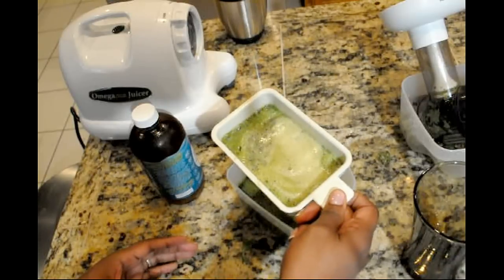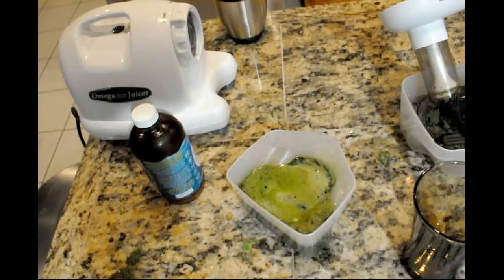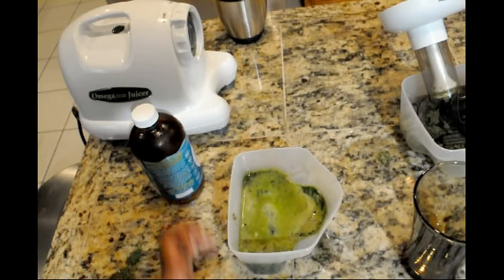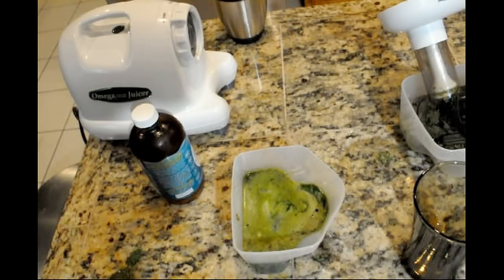I'm also going to take a little test taste of this juice. It's looking kind of intense. I'm going to take a test taste, but my whole plan is to cut it with the probiotics. Yeah, I made the right call on that.